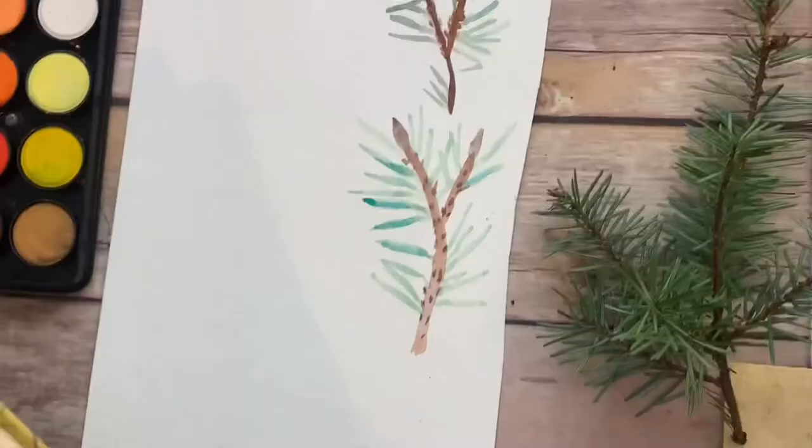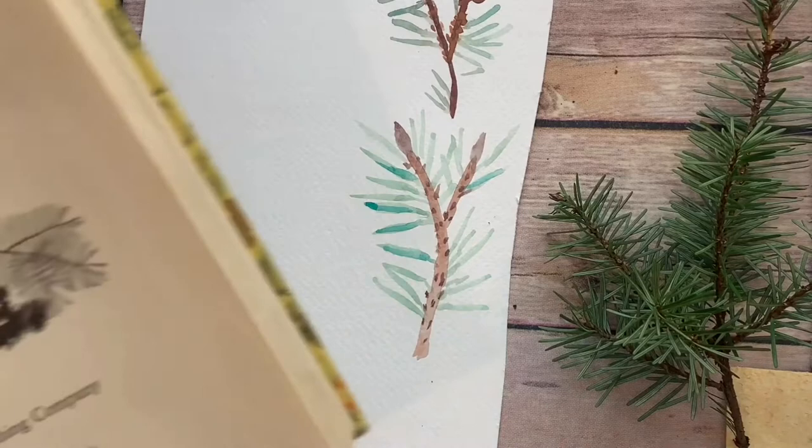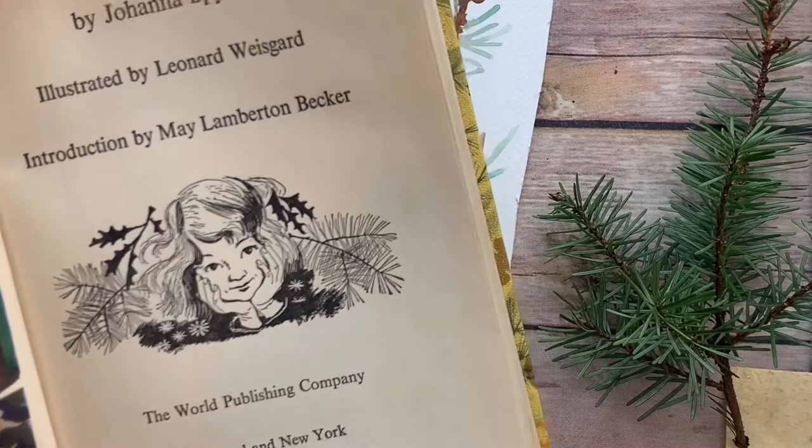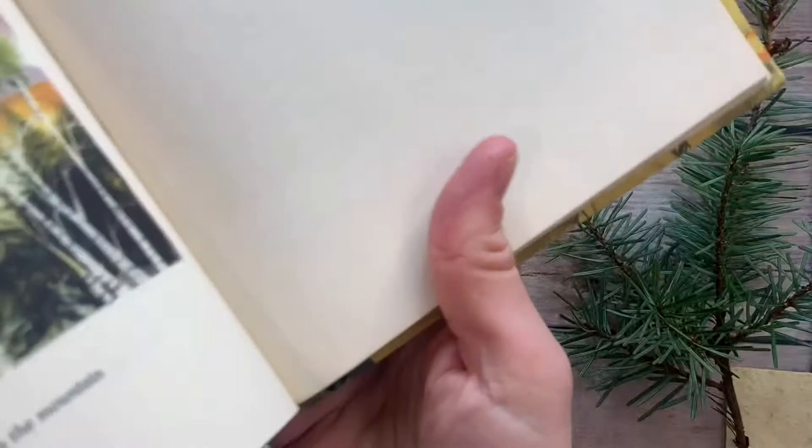Another type of greenery we could do is vintage greenery. One of my favorite illustrators of all time — I have this vintage book I collect, by illustrator Leonard Weisgard. He did Heidi — look at these pine needles, they're so cool. This is his style. I'm very inspired by this vintage look, especially the cover. So I'm going to do something a little bit softer and more vintage, kind of based on these.